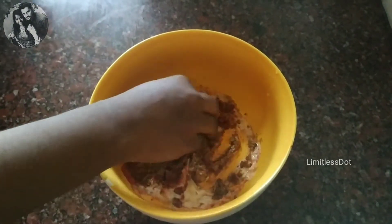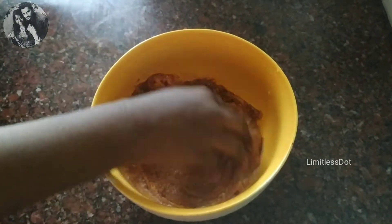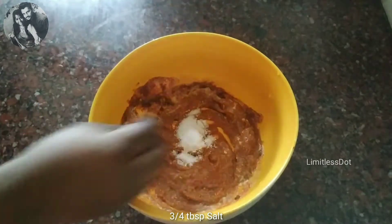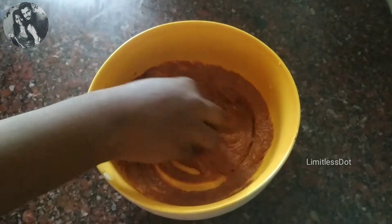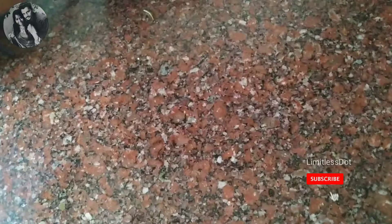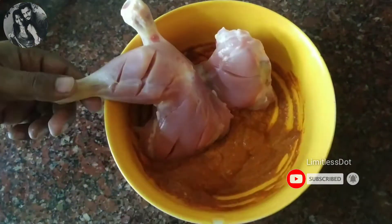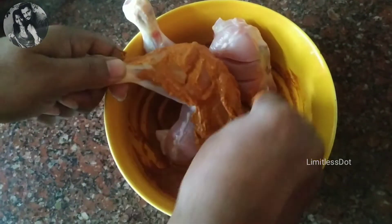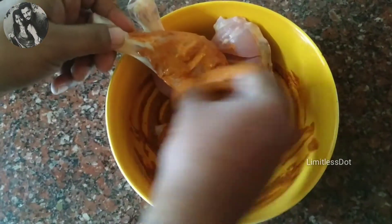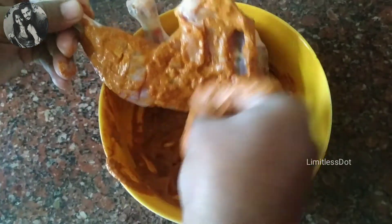Mix everything well. Spread the marinade all over the chicken. At the same time, take 2 to 3 minutes. If you take 5 to 6 minutes for this, the chicken will turn out even better.